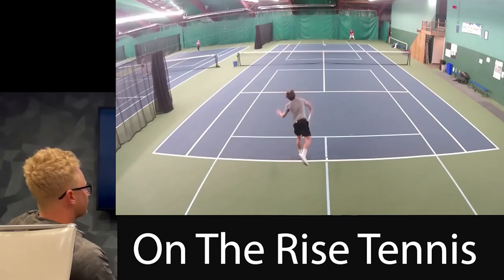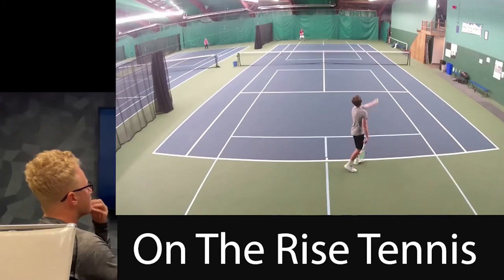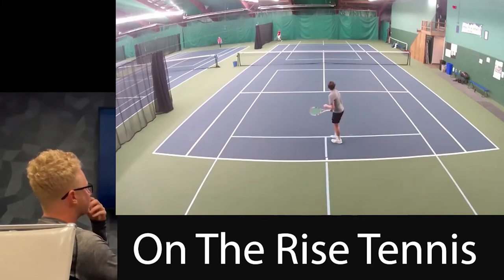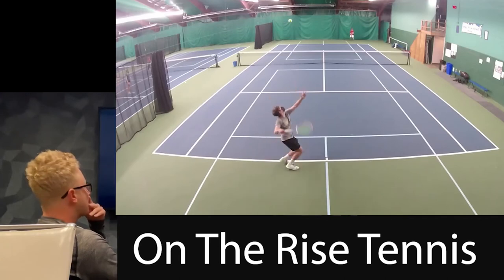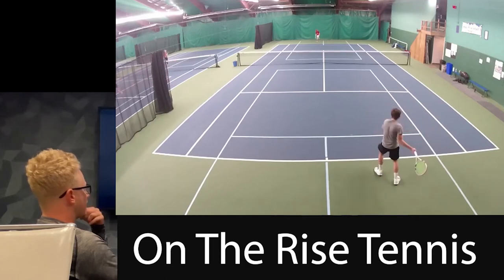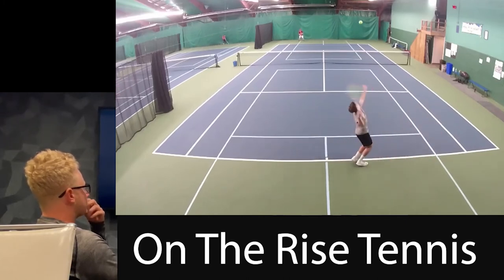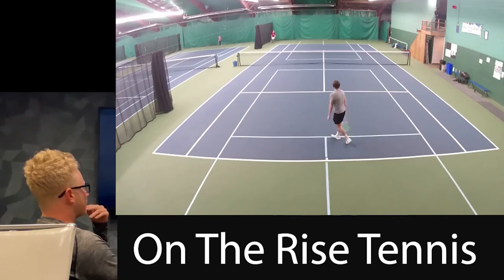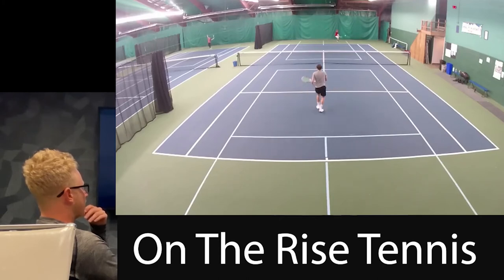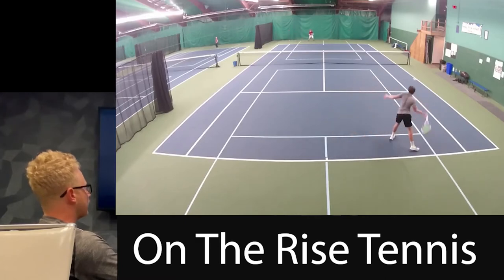Serve. Serve again — move up, use that point. Attack to that one and come in. Come in. Hit that point — that's the one you're ripping. Move forward. Good serve again. Another good serve — move up. Another good serve — move in, rip that somewhere, come in. You got to really stay down. Rip it, come in.